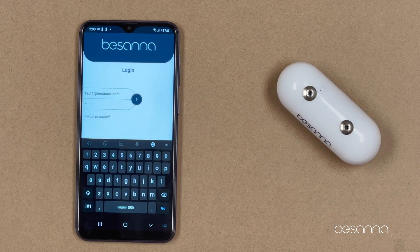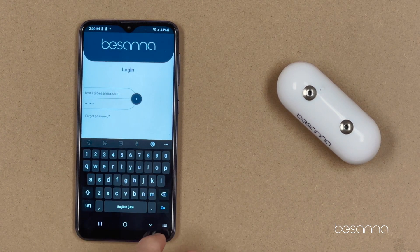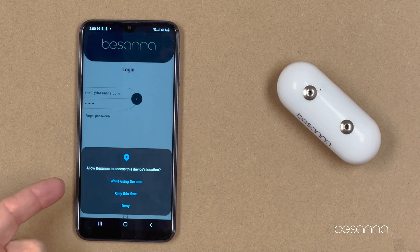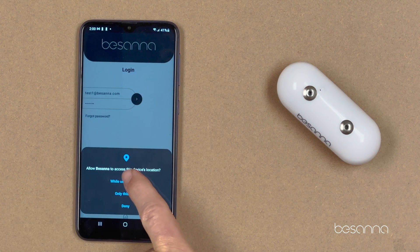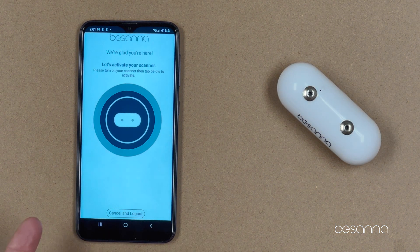Step three: once you've input your username and password, hit the arrow. The Bassana app will now ask you to access the device's location. Click 'While using the app,' and then click. Now you'll get this screen.